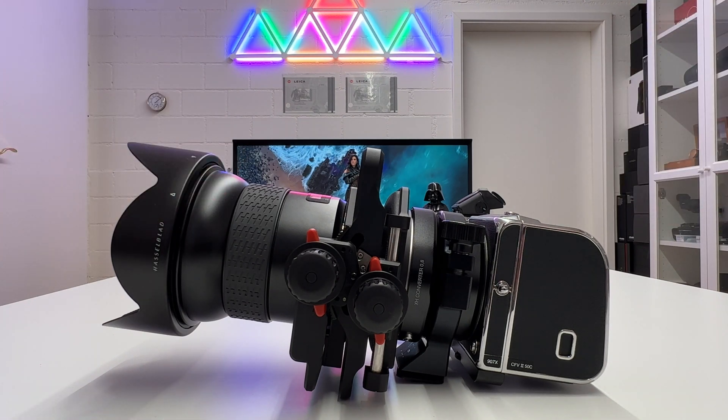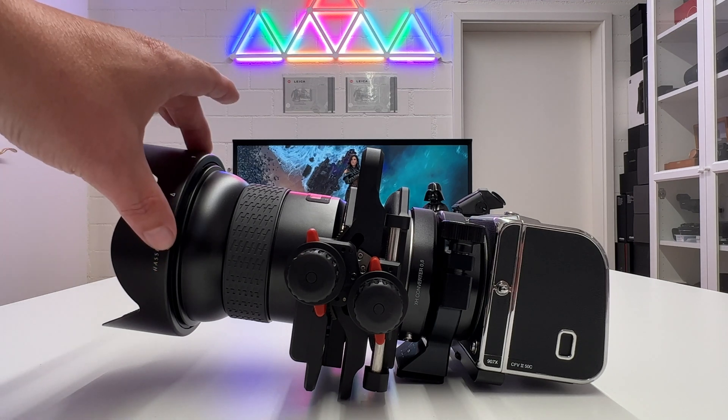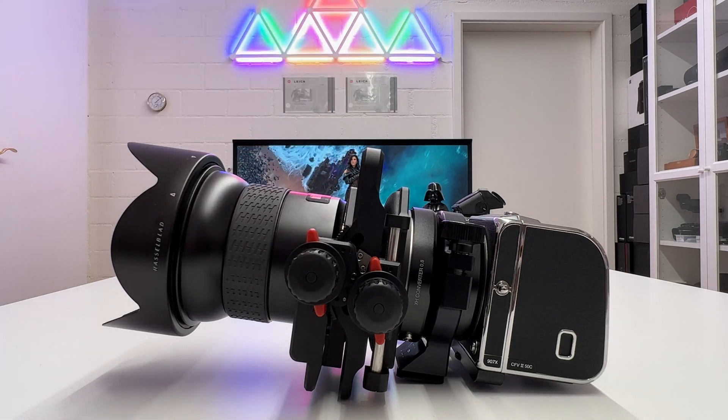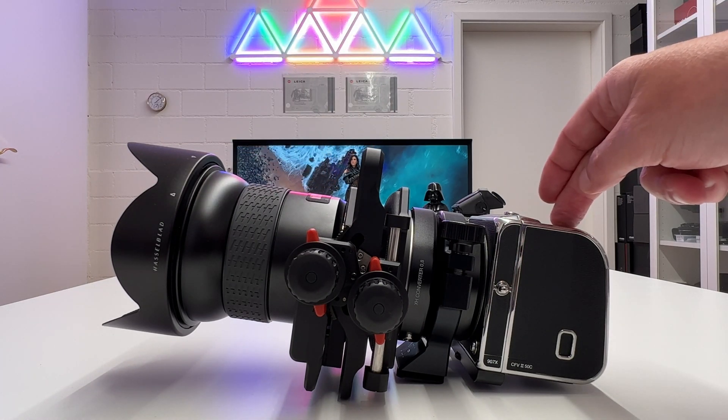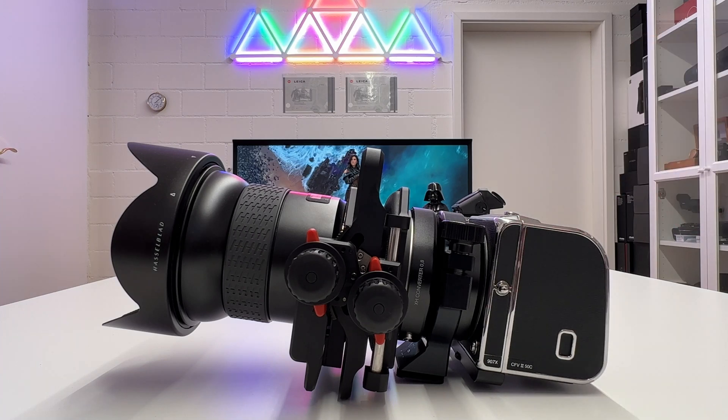I will also provide the necessary technical background if you come from Hasselblad HCD lenses and want to mount them on the Hasselblad X or V system. This is the CFV250C. We'll get into all those details — let's kick off the video.